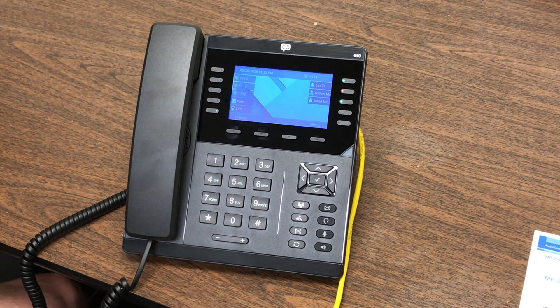This is the conference button. Pressing that allows you to call another party and conference them into the person you're already speaking with.